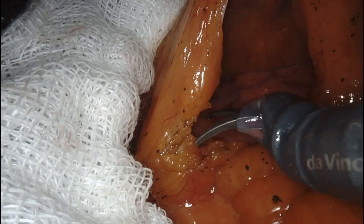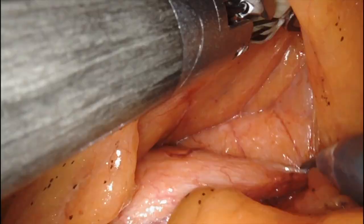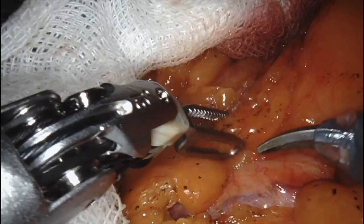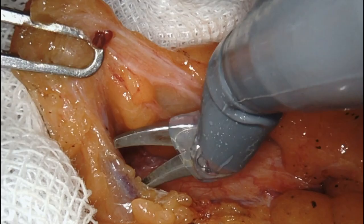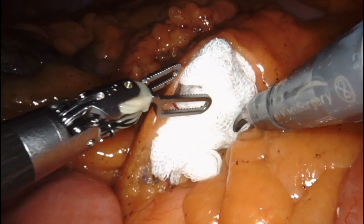Here you see me dissecting the plane between Gerota's fascia and the mesocolon on the transverse colon. I worked my way up almost as lateral as Toldt's fascia, and when I felt I was close to the pancreas, I stopped my dissection and turned my attention to the vascular pedicle.